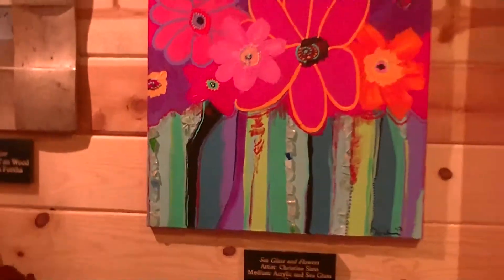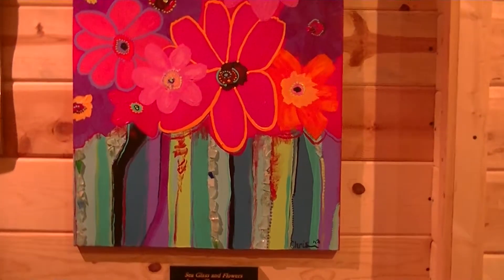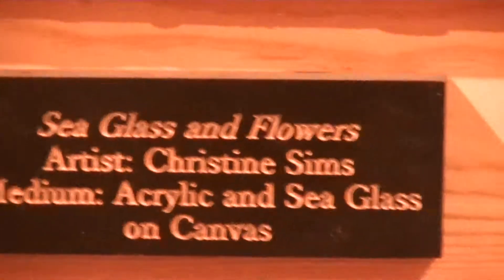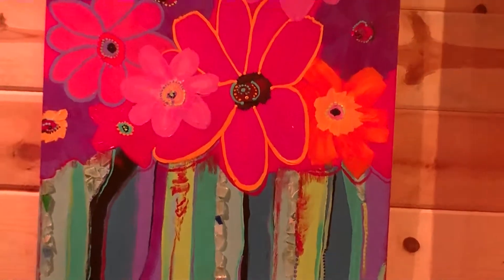Here's another painting by Christine Sims. This one is entitled Sea Glass, acrylic on canvas. The glass is actually gathered from the seashore.